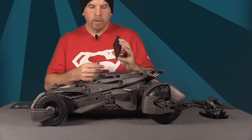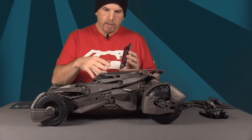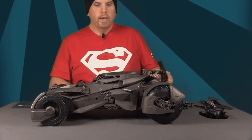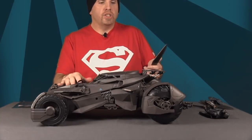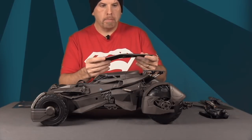Make sure you have the power on and it'll look to set up the link. While the battery is charging you can start attaching the pieces — there are a few that need to go on, starting with the back wings.